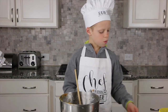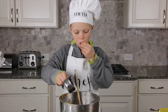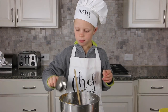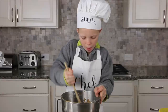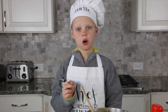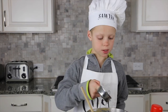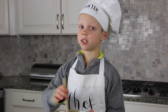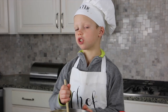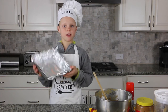Now put the chocolate chips in — try one if you want! Then stir it again. We're getting crazy here: we're adding one-fourth of a cup of mini chocolate chips. I know that wasn't in the beginning ingredients, but we wanted extra chocolate!